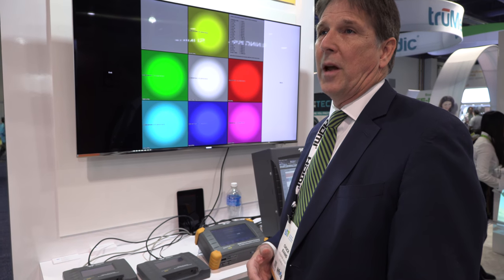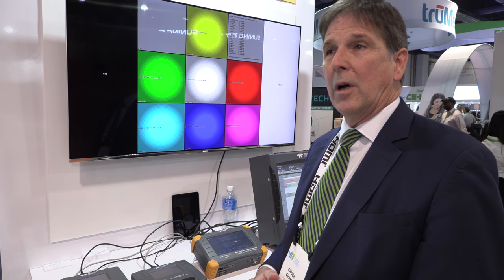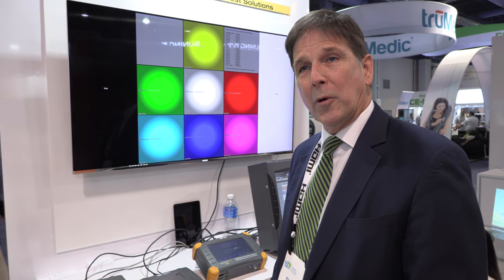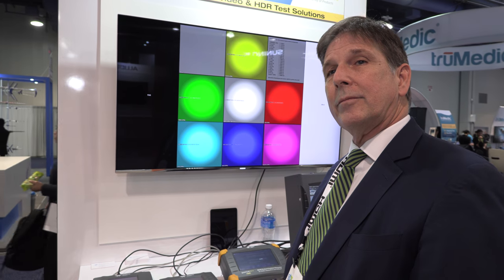Both devices are designed to be able to test in-wall. One is an analyzer and the other one is a generator. You can separate the two pieces into different rooms if you have to, to basically determine if your HDMI links are working properly. HDMI 2.1 was finalized in November only.